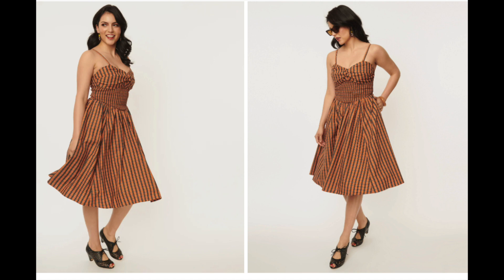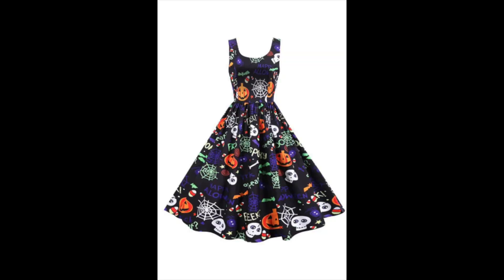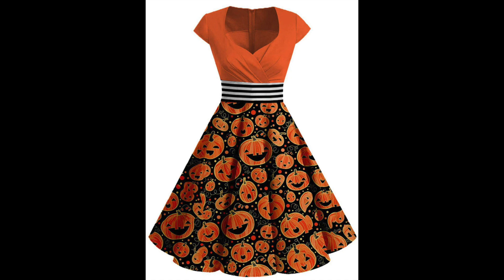Then there's a skirt with a bustier — it might be spiders, white with black spiders and orange piping, great for a warm climate Halloween. Then another novelty dress with webs, candy, skulls, and jack-o'-lanterns on a sleeveless circle dress. One has an orange sweetheart neckline, black and white stripe, and jack-o'-lanterns. Another has orange checkered with owls, jack-o'-lanterns, howling creatures, and a black satin belt.